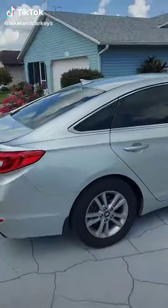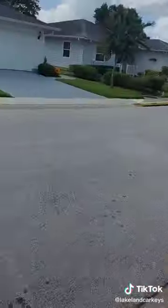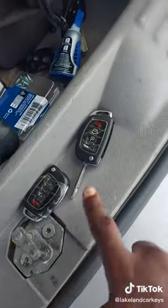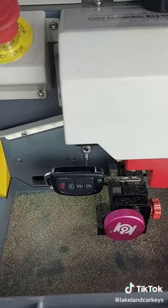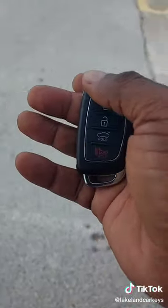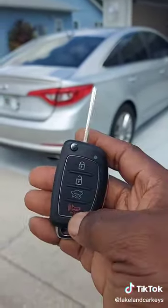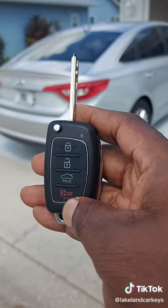LakelandCarKeys.com got a 2015 Hyundai Sonata — the original keys and remotes were worn out. We got them two new remote keys, already programmed, with the blades cut. They're all set and ready to go.